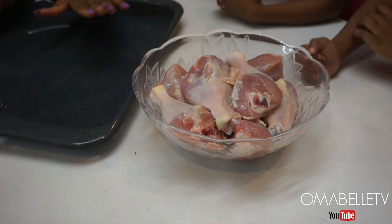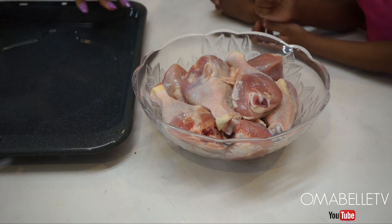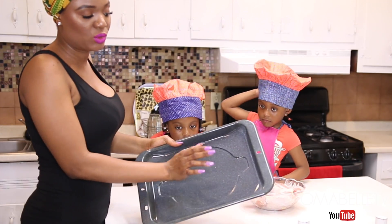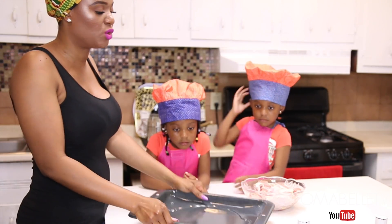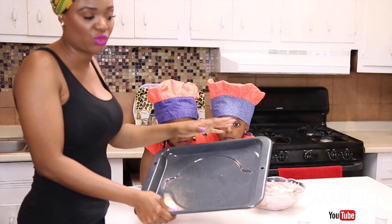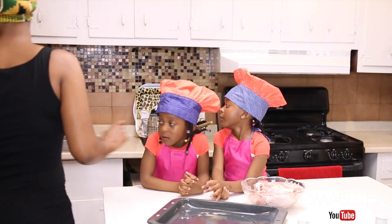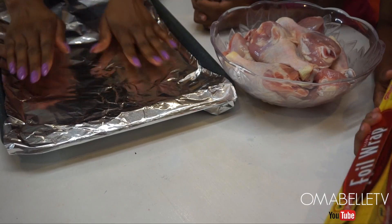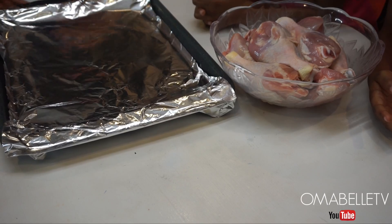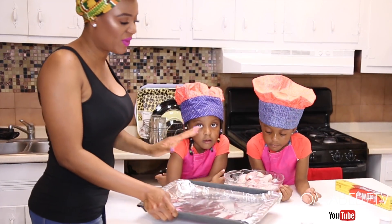The very first thing you are going to need is chicken, and then of course when we are talking about baking we need an oven tray. We are going to bake this chicken in an oven, but the first thing you want to do is wrap this oven tray — because if you bake the chicken directly on the tray, the whole chicken is going to stick. So I use foil paper to wrap this baking tray.